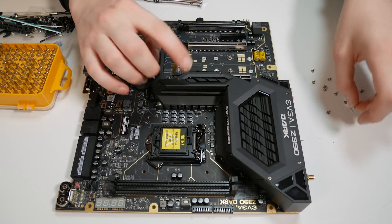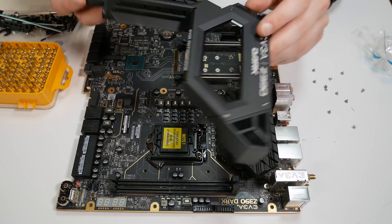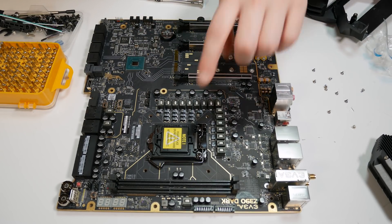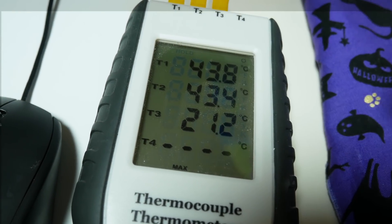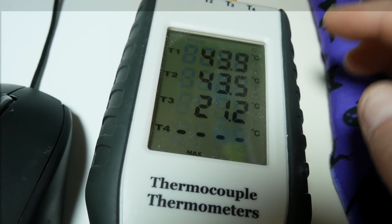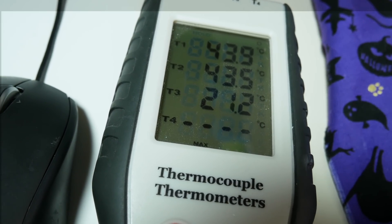All the screws holding the VRM heatsink on are Phillips head — there's no back plate, which makes it super nice and not fiddly to take off. And there it is: 12 phases for the CPU, the other phases for everything else. We're going to put a 9900K in here and do some VRM thermal testing. We've been running a real bench for about an hour with 1.35 volts on the 9900K. The top number is the thermocouple on the VRM inductor, the next is the heatsink temperature on the outside, and the last is ambient.